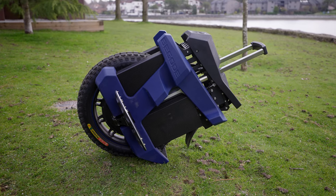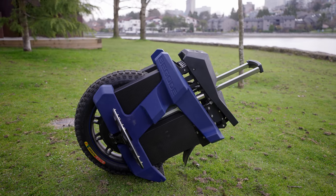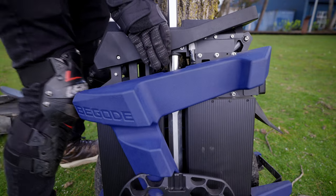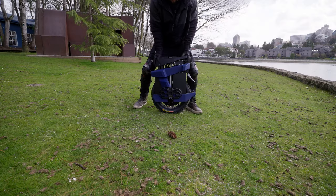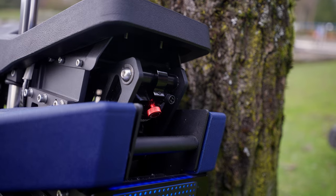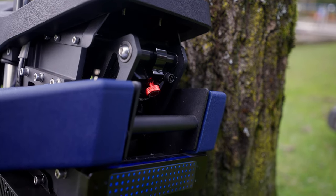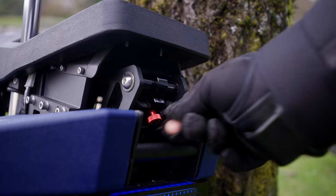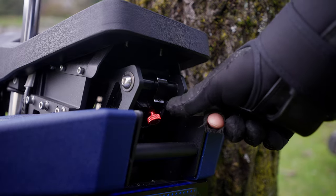Back to the EX30 — one thing I really like is the suspension slider design. It seems well constructed and works. Kingsong, please take note. Unfortunately, it's just an air shock with adjustable dampening, but from my few hours of riding it, I liked it. It wasn't as refined as the Sherman S, but it was a lot better than no suspension.